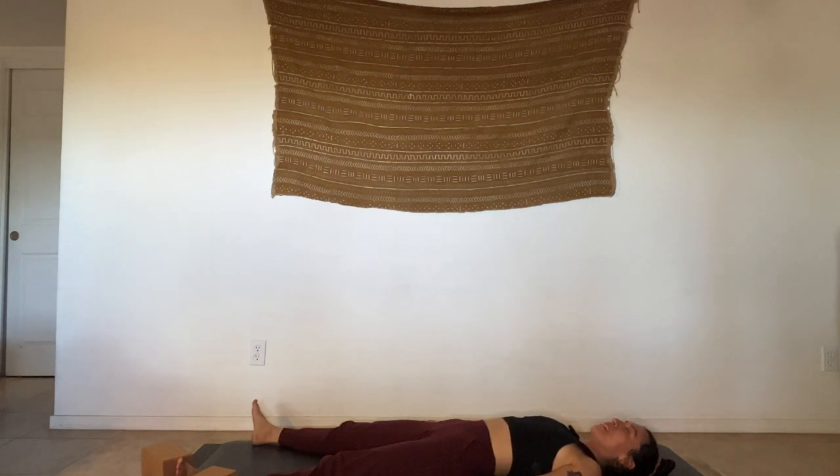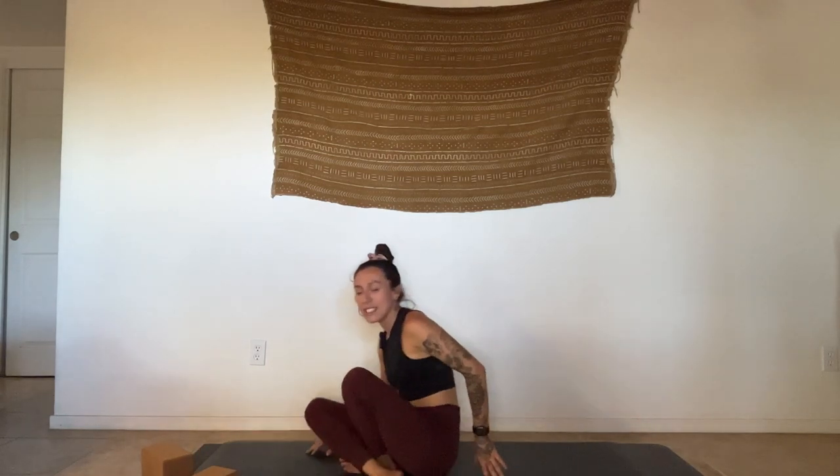Starting to relax the body, maybe turning on some soft music, relaxing the face. Take a deep breath in, sigh it out. Stay here as long as you'd like — I always recommend five to ten minutes or even longer. This is a place where you get to reset and reground — it's just so good for the nervous system and for the mind. I'm so grateful that you're here with me today, so excited for this community and to share my practice with you all. Thank you so much. Namaste.